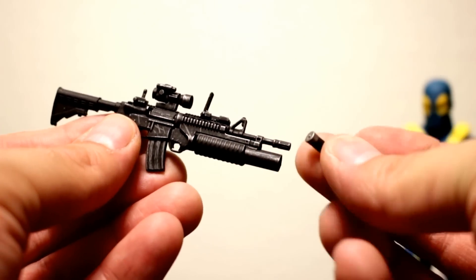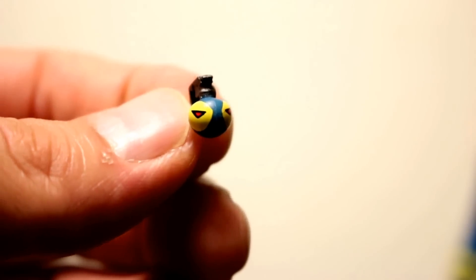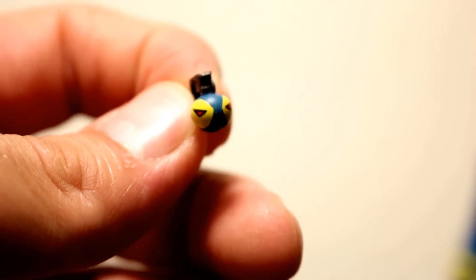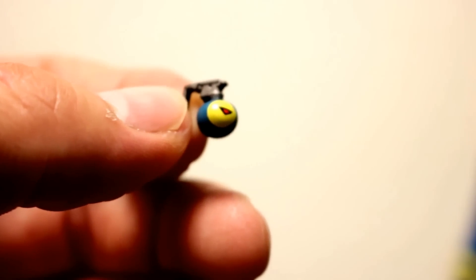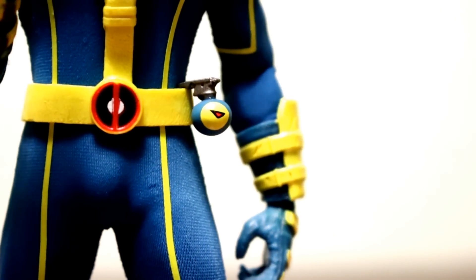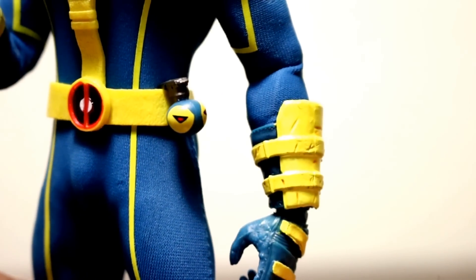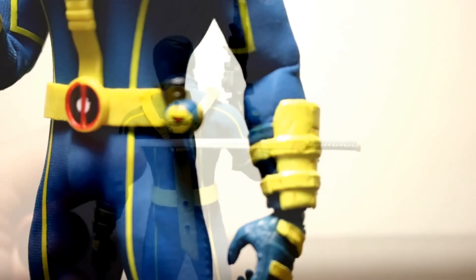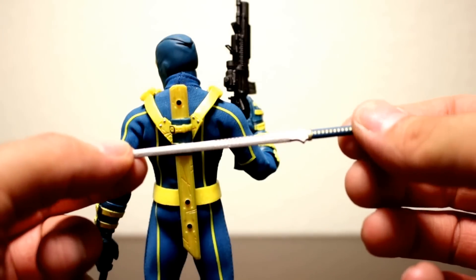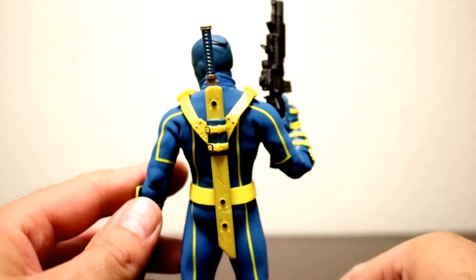The grenade canisters just slide right out. He also comes with cool little grenades that have Deadpool-like eyes painted on them, and they obviously match his X-Men costume. There really isn't anywhere for him to hold all of his weapons other than his sword, but for the grenades you can clip them onto his belt — similar to the Captain America figures. They don't hold too well but just for displaying it'll look cool. His sword is very sturdy, doesn't feel like it's going to snap, and fits right into the sheath nice and easy.